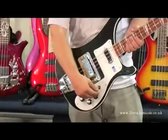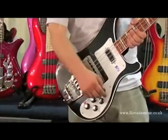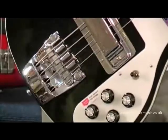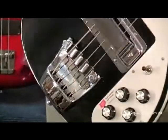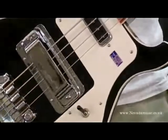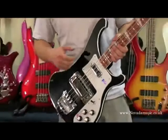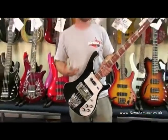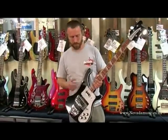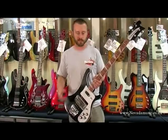We've got the bridge pickup, which is nice and raunchy, really growly. The mid position is both pickups on — it tends to sound a bit more scooped, so that's where you can get your more funky sounds. And then we've got the neck pickup as well, which is a really plummy kind of sound, close to a Precision, really thick and smooth, quite a dense kind of sound. Perfect for your Paul McCartneys who want that really thick kind of sound.